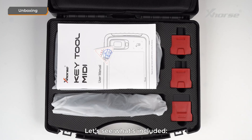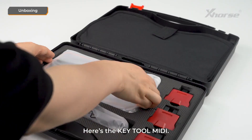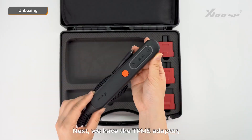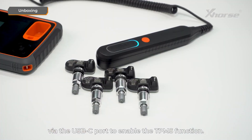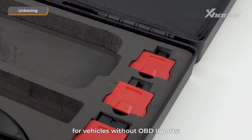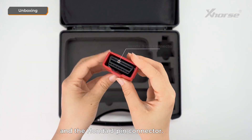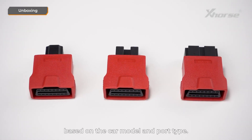Let's see what's included. First, we have a certification card and the user manual. Here's the KeyTool MIDI. Next, we have the TPMS adapter, which connects to MIDI via the USB-C port to enable the TPMS function. It also comes with three OBD connectors for vehicles without OBD ports: the Kia 20-pin connector, the Kia 10-pin connector, and the Honda 3-pin connector. You can choose the right connector based on the car model and port type.